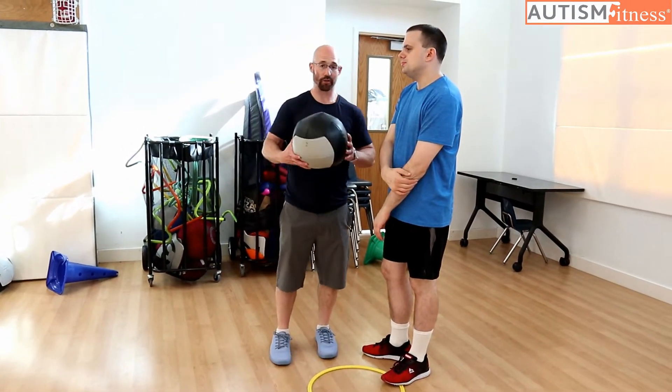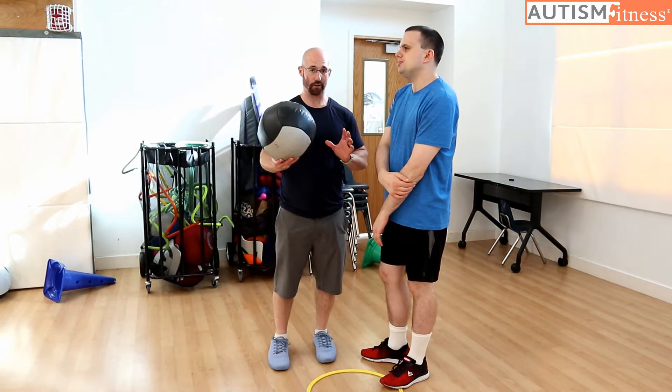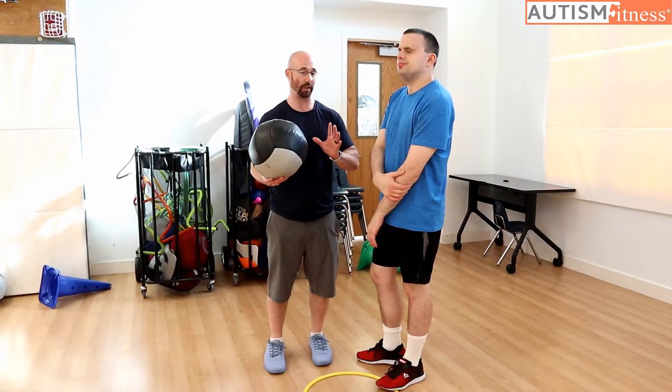As you all know, as we've taught, the scoop throw is the most annoying exercise to prompt, and the physical prompt looks something like this.